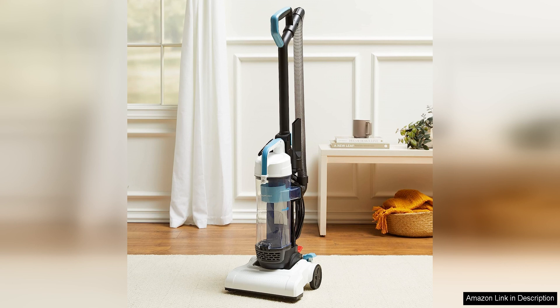Overall, the Amazon Basics Upright Bagless Lightweight Vacuum Cleaner is a great option for those looking for a budget-friendly vacuum that is easy to use and effective at picking up dirt and debris. Its lightweight design, strong suction power and bagless feature make it a practical choice for everyday cleaning tasks in smaller homes or apartments.